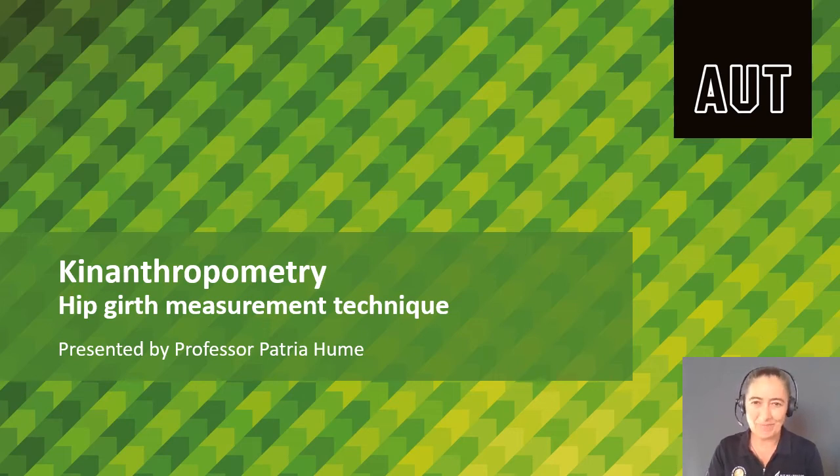Kia ora, I'm Professor Patria Hume, Criterion Anthropometrist. Today we're going to be looking at hip girth measurement technique.